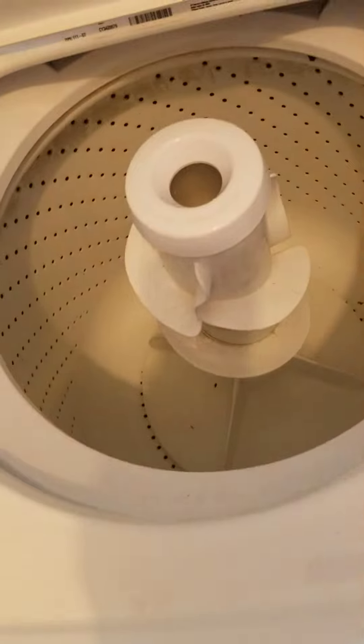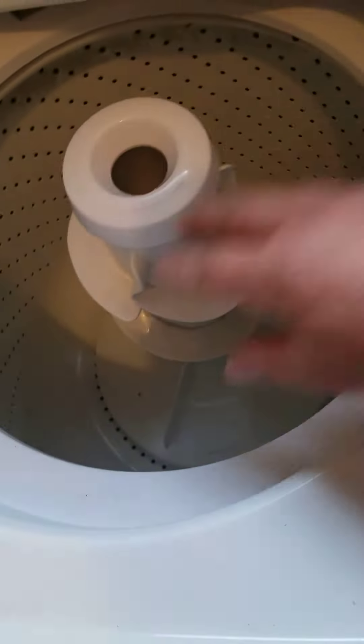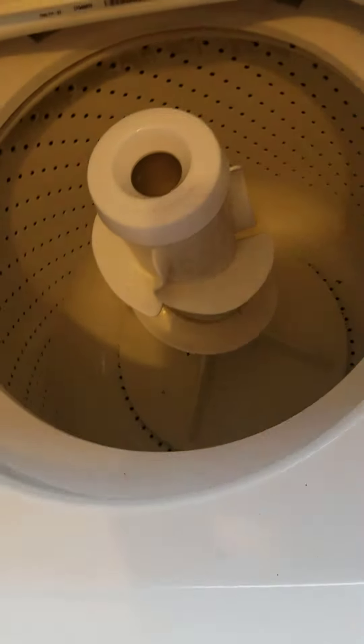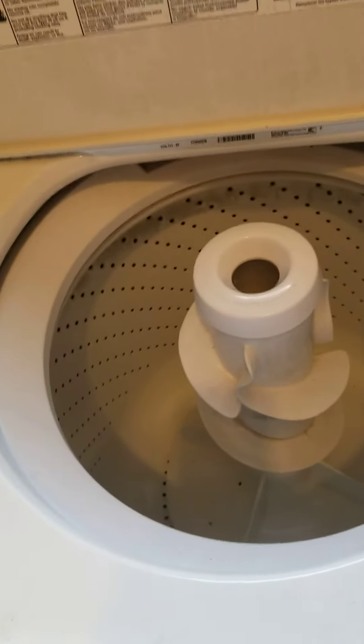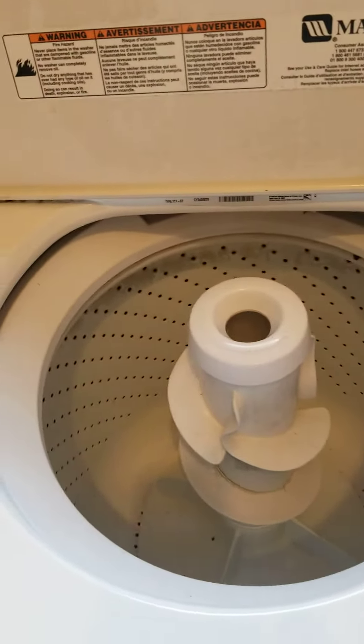Anyway, not a very clear video, but the point is you can do your experiment. It's a simple fix that everybody can do. The parts are very cheap — three dollars. Thanks for watching.